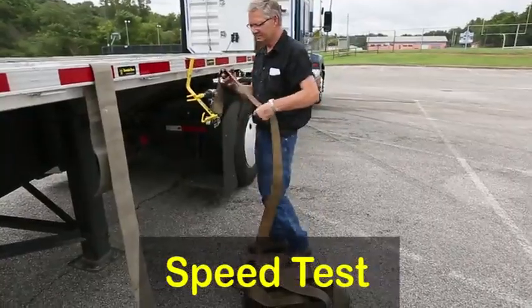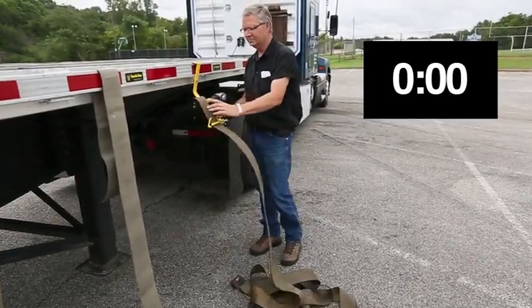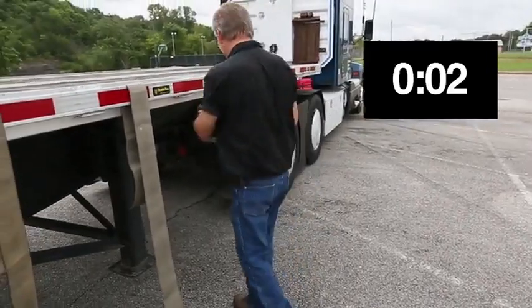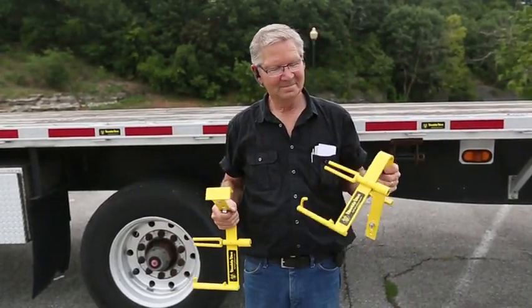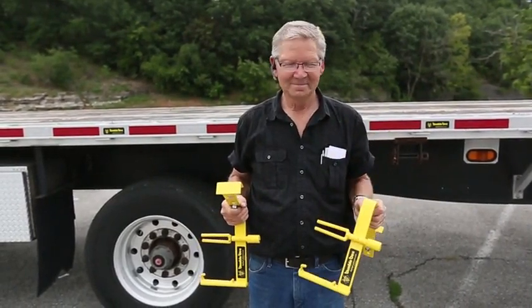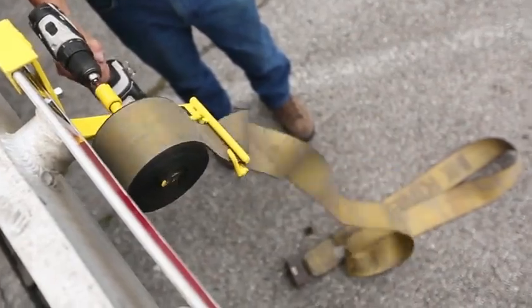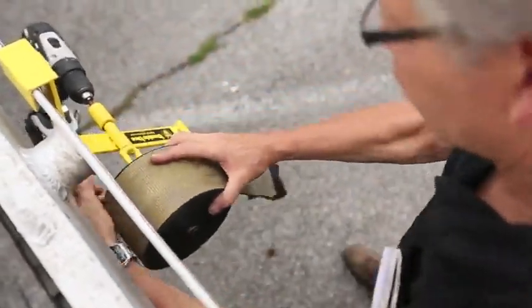The Bumblebee is wicked fast. Even when operating your drill on its low speed setting of about 500 RPMs, you can easily roll up 8 straps in 2 minutes or less, start to finish. So grab a Bumblebee for your flatbed or your Step Deck and be part of the new buzz going on around those pulling open decks. Be safe and thanks for watching.